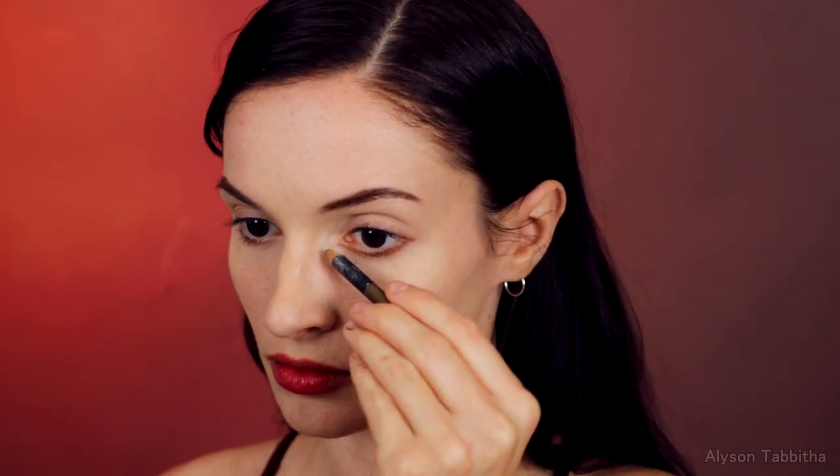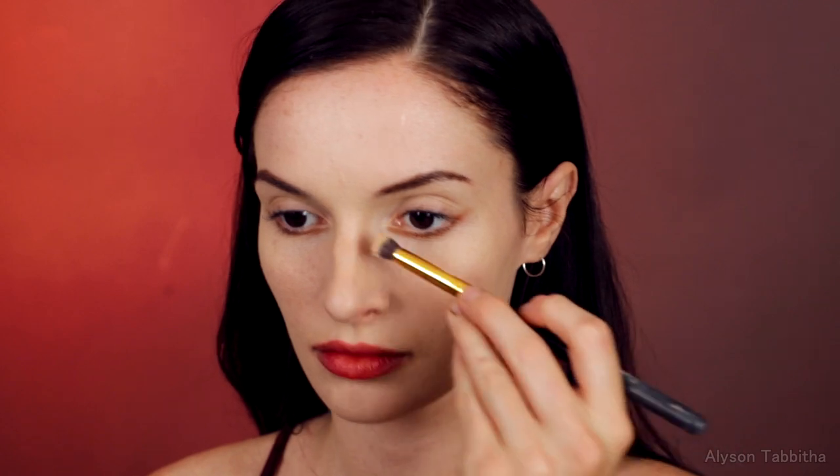Then I use a warm brown liner pencil and line under my eyes. And I blend it in.